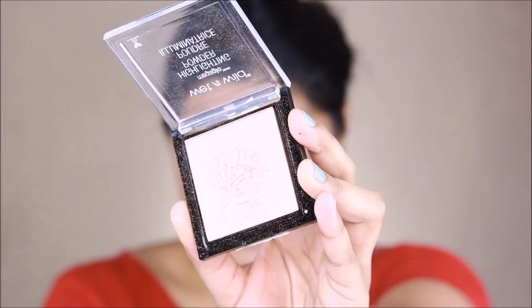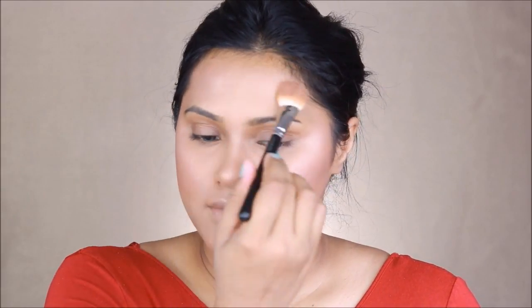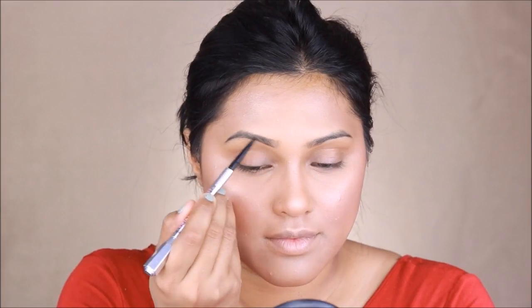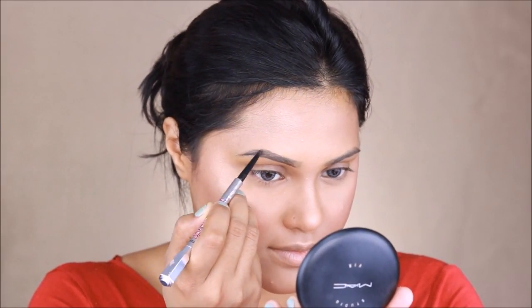For my blush I'm using the color Rose by Milani cosmetics, using the same brush. Moving on to the highlight, I'm using my Wet n Wild highlighter — I'm not sure of the shade number but I'll put it in the description box. For the brush I'm using the same 133 by MAC cosmetics. I loved the way the highlighter turned out on my skin.